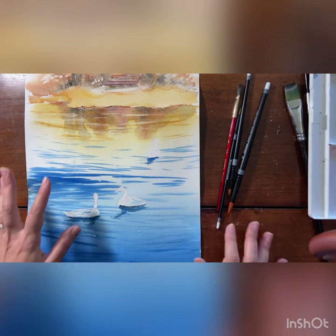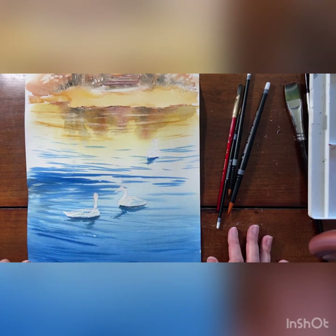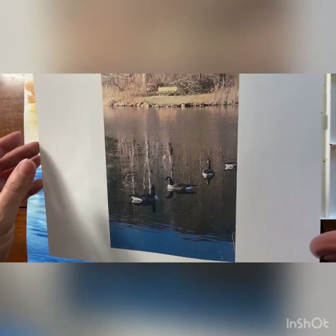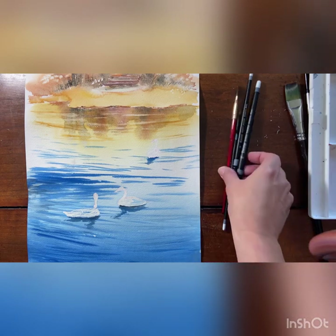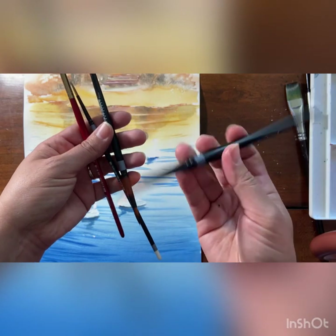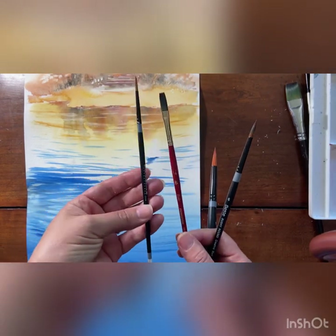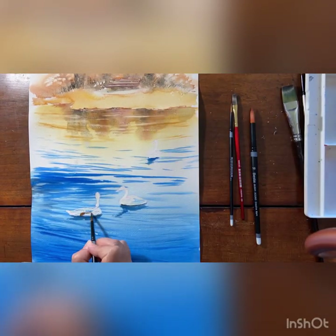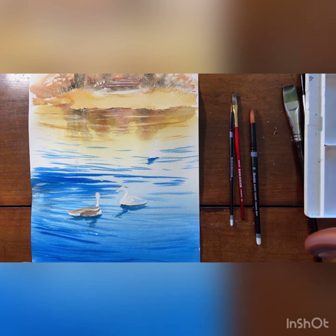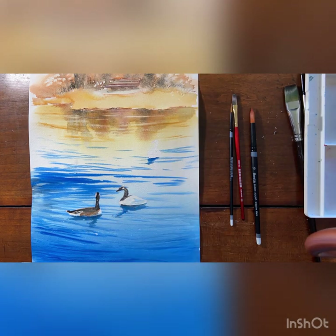Now that my water is done, all I have left to do is the little detail in my geese. I've removed my masking fluid so you can see the nice white areas left. Looking at our reference photo there are little white areas on the geese, some brown areas, and some black areas — the geese are pretty dark because they're close to the viewer. I'm going to use only my smaller brushes: my number 10 round, number 6 round for most of the work, a quarter-inch flat, and a number 2 round for fine detail.